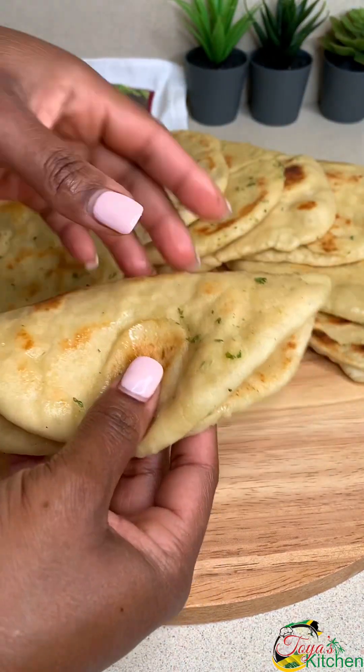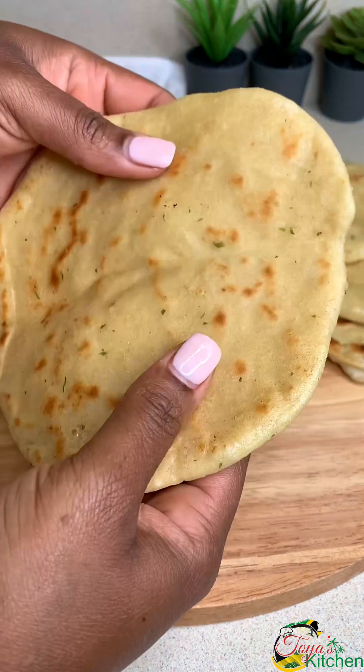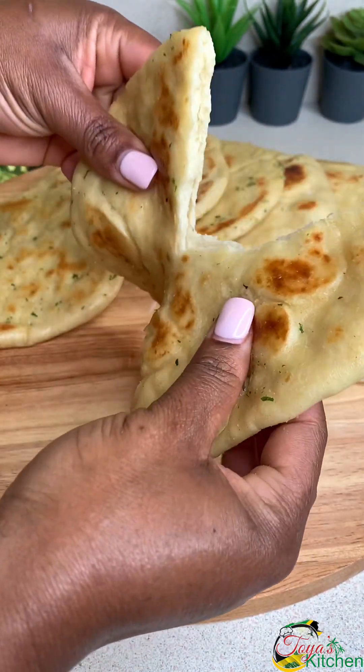Hello everyone, welcome back. Today I'll be sharing a recipe for this garlic butter naan you'll absolutely love. Let's get started.